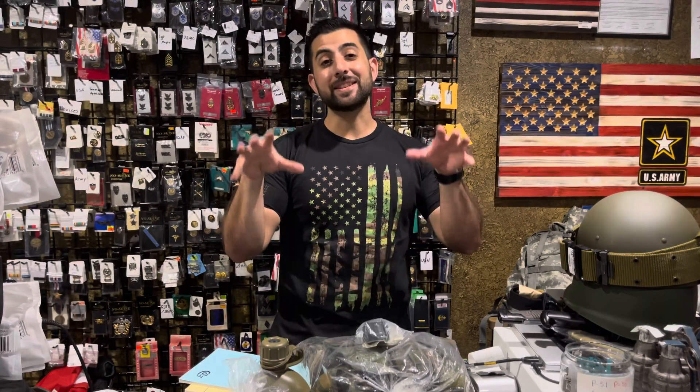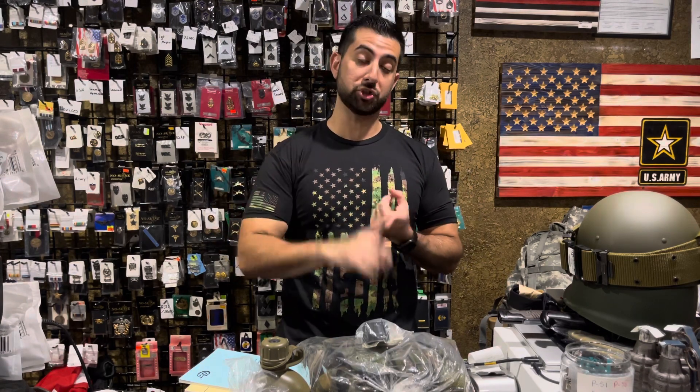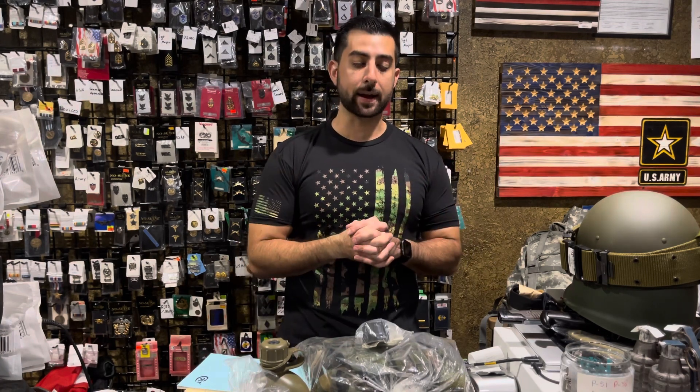Hey guys, it's Amr here with Gear Up and we got another new arrival video. Today we are going to be discussing and revealing our military surplus items — both genuine surplus, field manuals, and some mil-spec items as well.